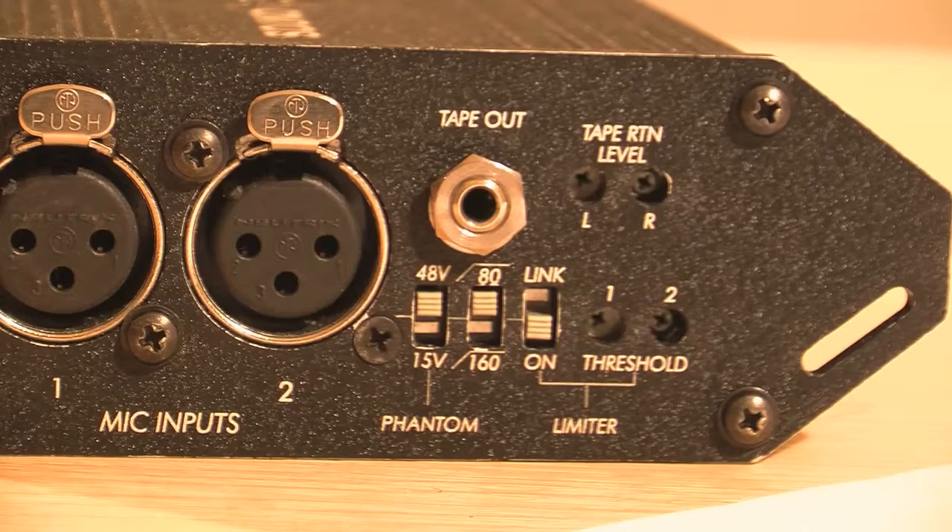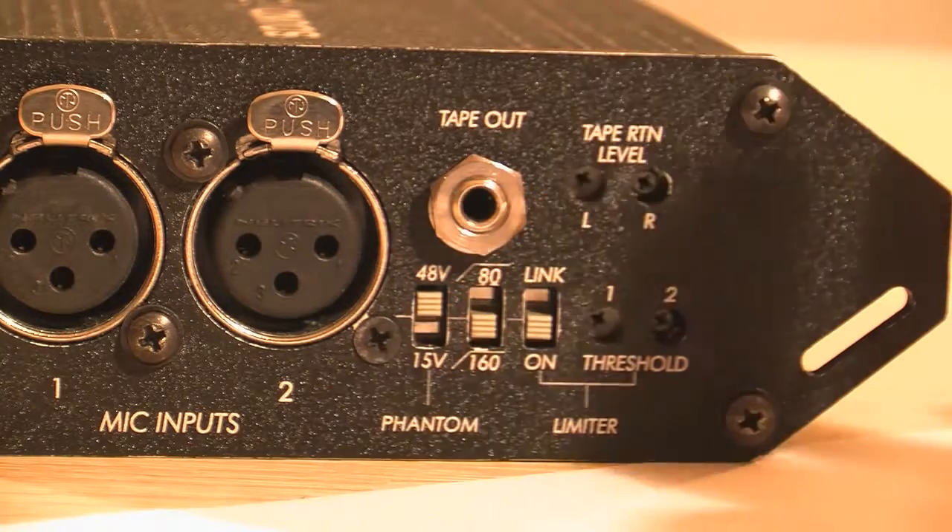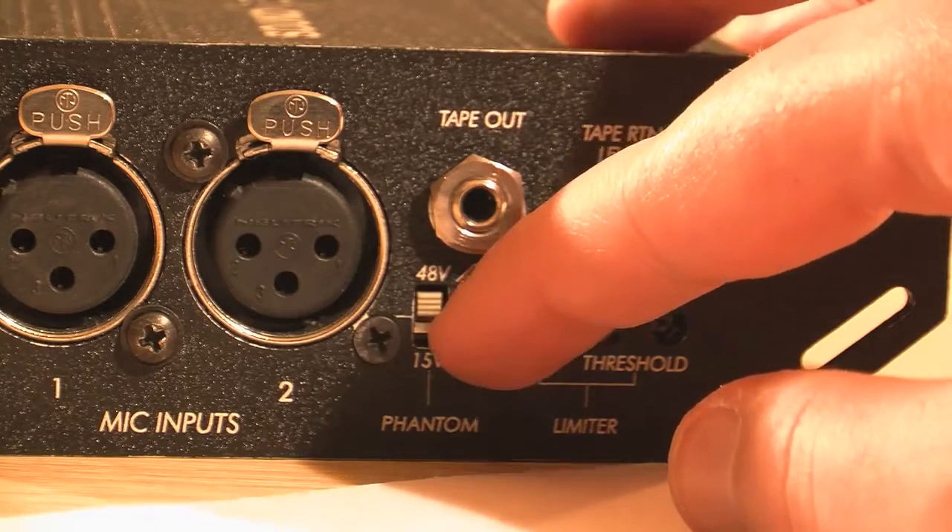The high-pass filter allows you to remove any low frequencies caused by wind, vibrations and so on. The 80Hz position is appropriate for recording general speech, music and ambient sounds. The 160Hz is useful to enhance speech clarity. You hear me now at 80Hz, and when you've clicked 160, my voice should be much more clear.